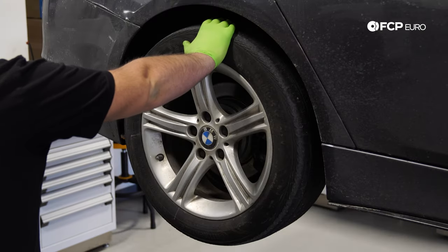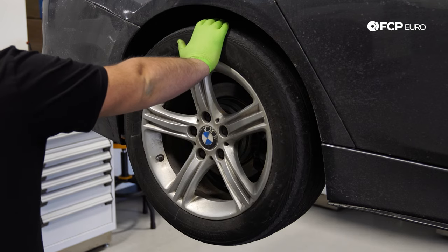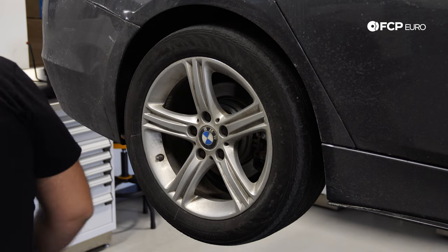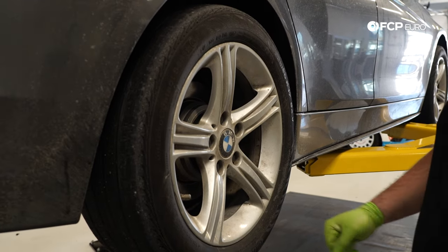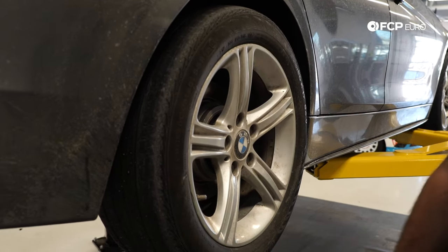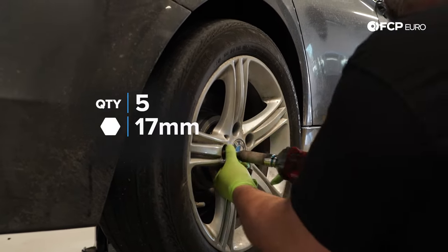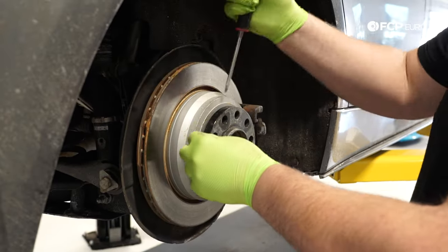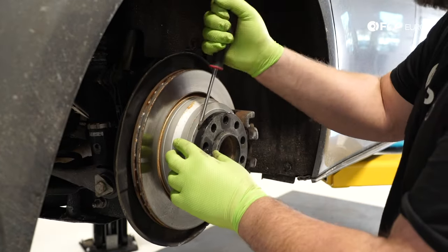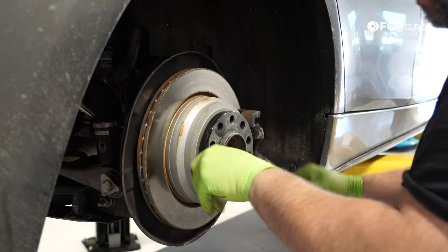First step is obviously get the vehicle supported in the air safely. If you're doing this at home or don't have access to a lift, please make sure that your jack stands are safe and that you are not getting underneath the vehicle when supported by a hydraulic floor jack — that is about the most dangerous thing you can do. So just make sure the vehicle is stable and properly supported. First, use a 17mm socket to remove the five lug bolts. If you have wheel spacers on your car, now's a great time to put some anti-seize and knock back the corrosion so you don't have to deal with this next time.